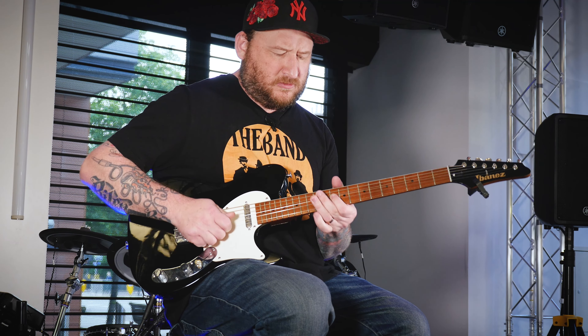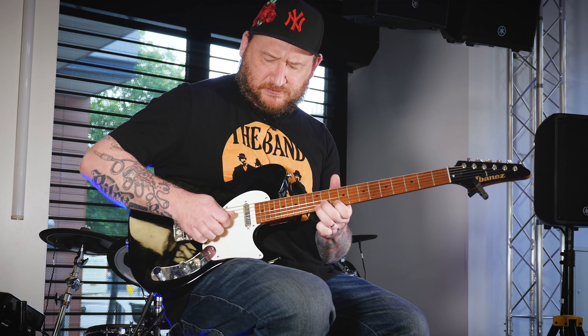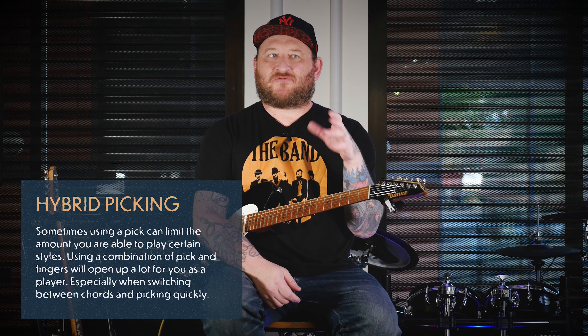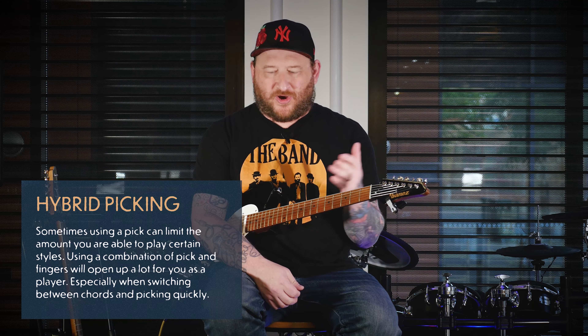So maybe it would be like a BB King lick. Maybe I'd play it in a slightly different way with the finger. And once you kind of find a way to do one of your favorite licks that way, you'll notice it just starts sneaking into all of your playing.